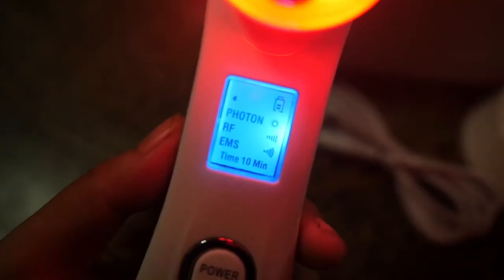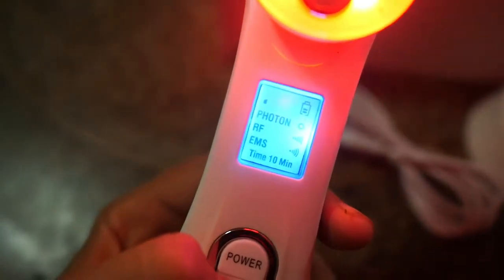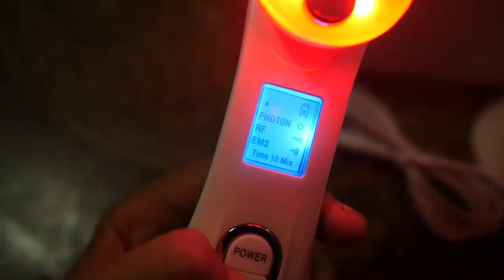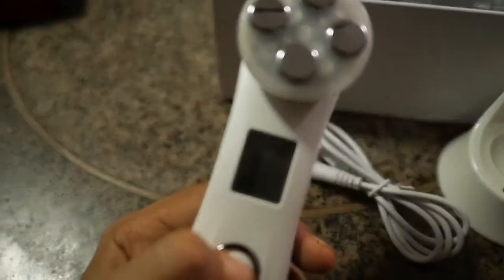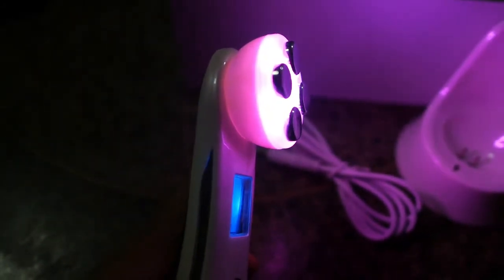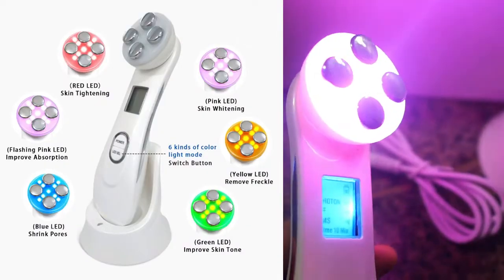It still has two battery levels. It has RF, EMS, a 10-minute timer, and different levels — second, third, fourth, fifth — and then it turns off. For the color, you can change it to green, blue, orange, yellow, and purple. They also have different pulsating lights, and each color has a different supposedly purpose.